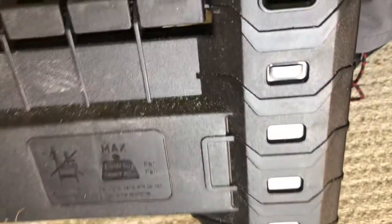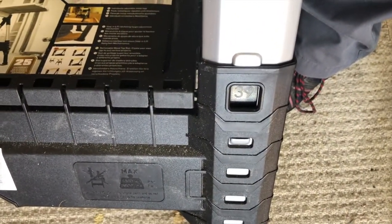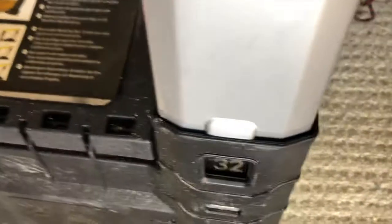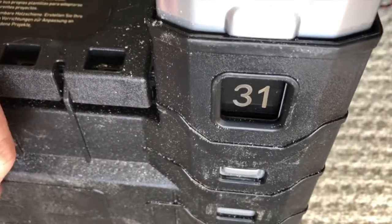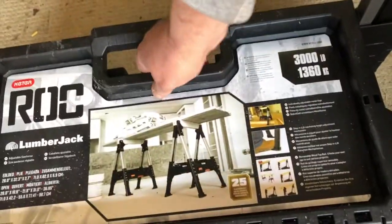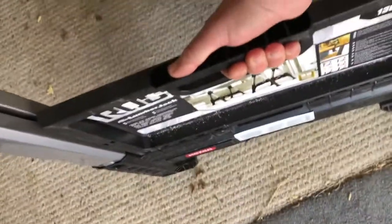They extend out to 39 inches at the maximum. Sorry about the one-handed filming — they're 31 inches when fully retracted. They've also got a shelf on them.